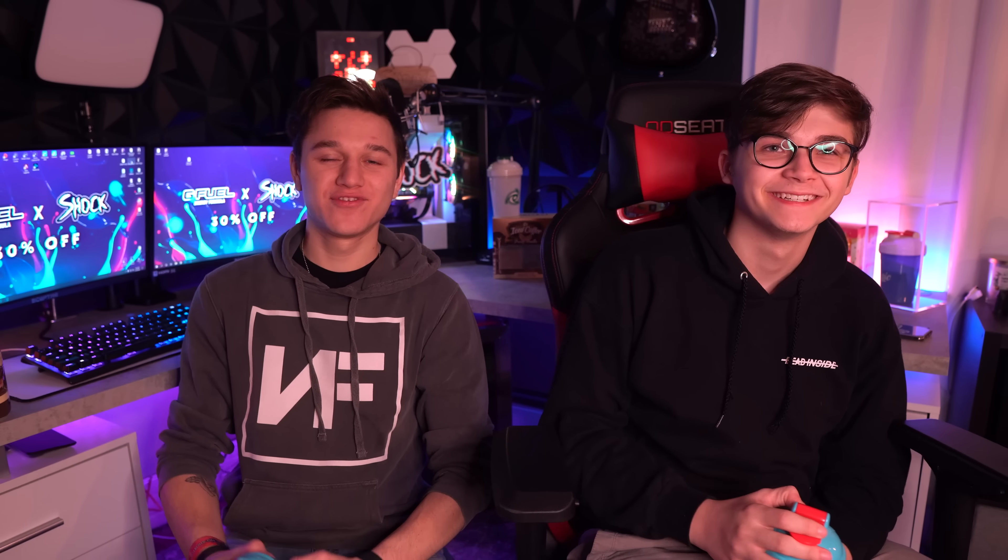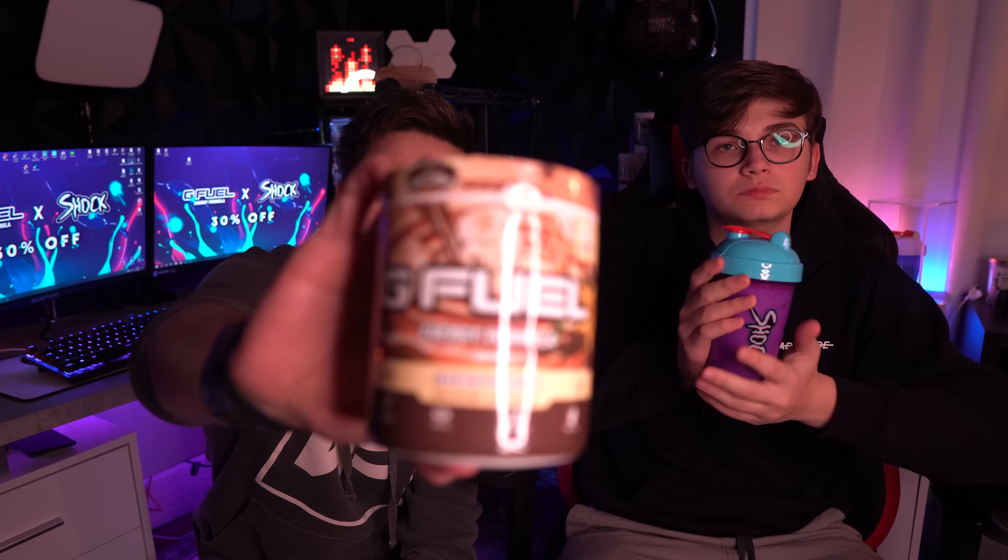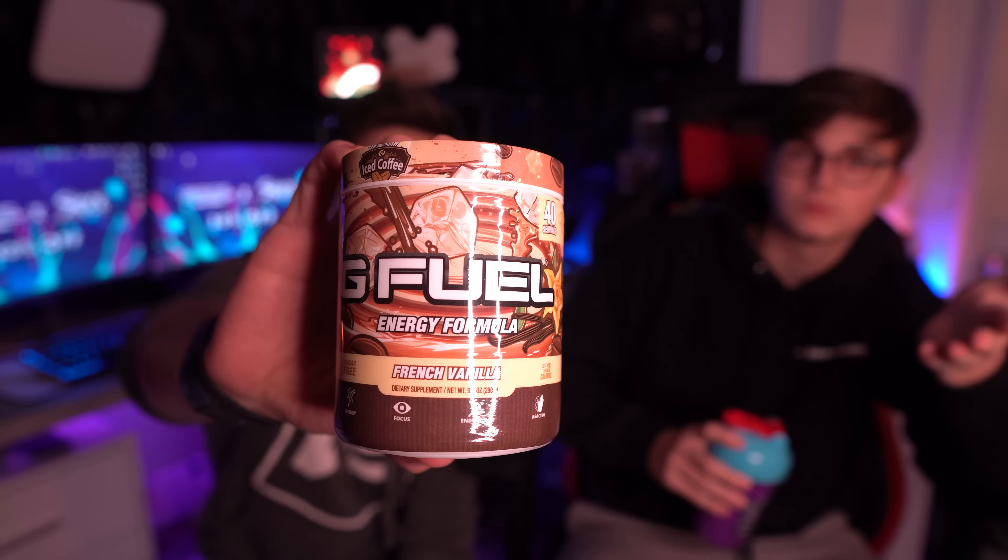What's going on everybody, welcome to today's video! Like I promised, I'm back with the one and only Max. We've got the French vanilla iced G-Fuel coffee right here and basically we're gonna be trying it in milk.